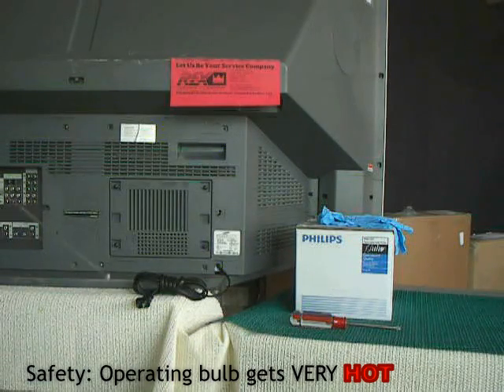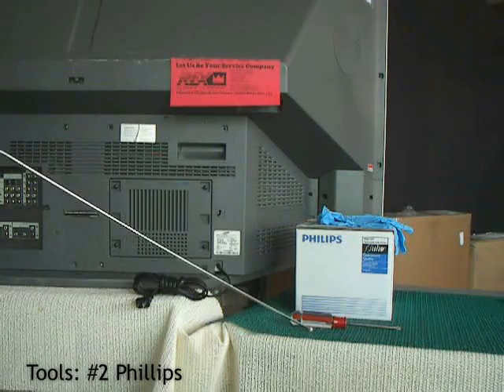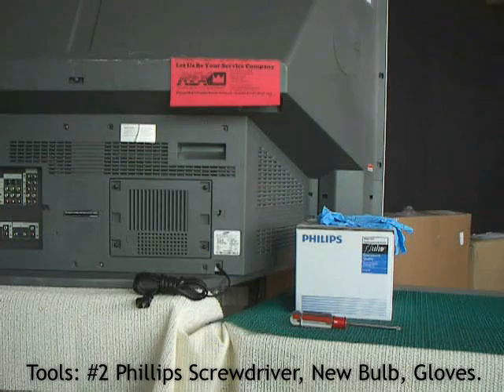Let it cool. Leave it unplugged. Let everything calm down. What do you need to replace the bulb? Relatively simple: a Phillips screwdriver, a new bulb. We recommend a set of clean new gloves to make sure you don't get finger oils on the bulb.